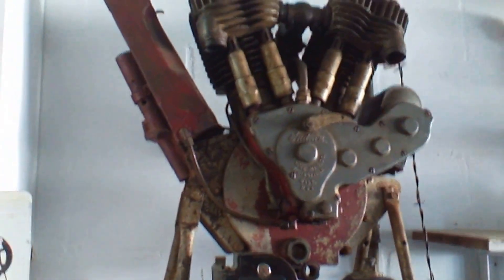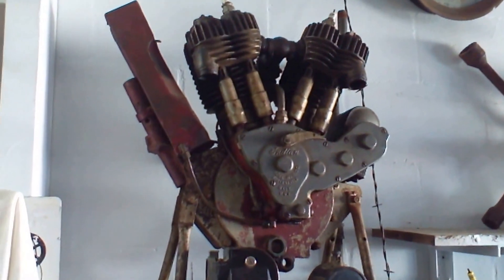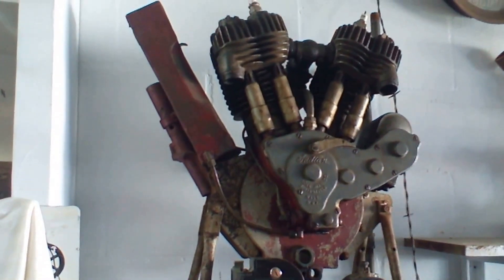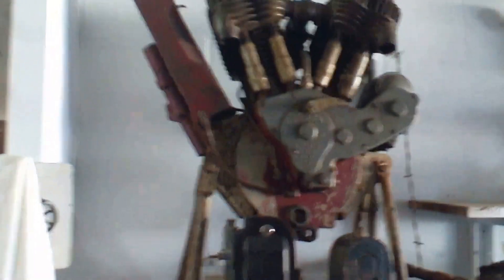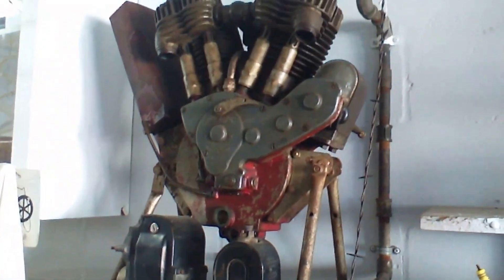Here's a 1916 Indian Power Plus that is pretty complete. There's the oil bag, magneto, carburetor — the whole works. According to the serial numbers, that's a 1916, I'm sorry. So that's my 1916 Indian.